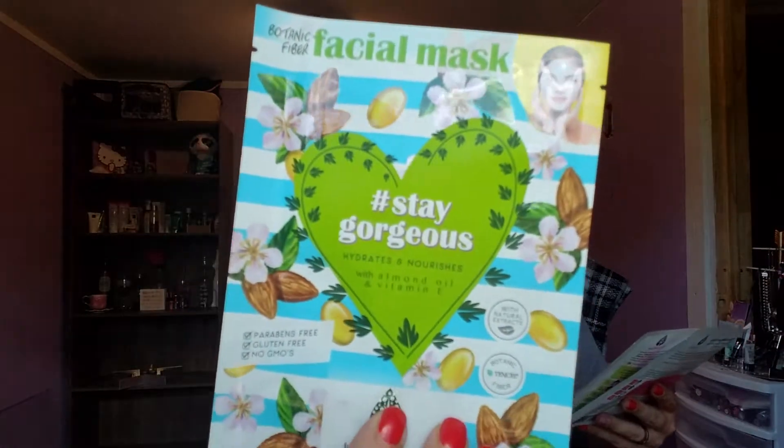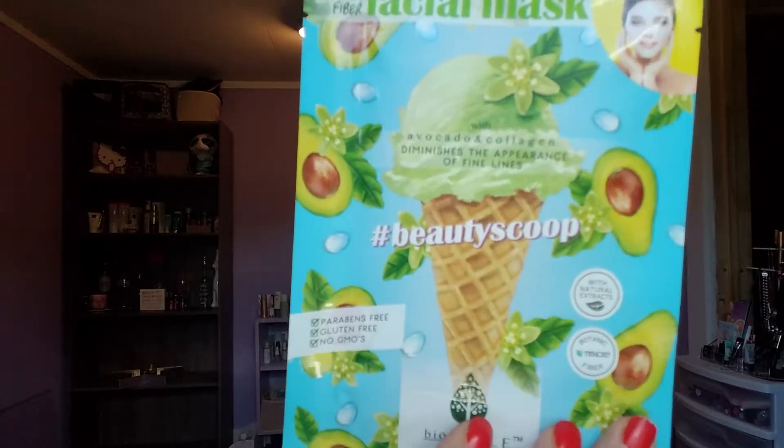This one looks awful familiar. This is Stain Gorgeous — hydrates and nourishes with almond oil and Vitamin E. And there's one called Beauty Scoop — it's got avocado and collagen, diminishes the appearance of fine lines. I don't even talk like this in front of other people; I don't stumble on my words. But there's that one.